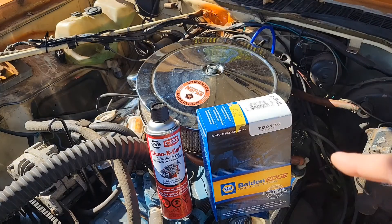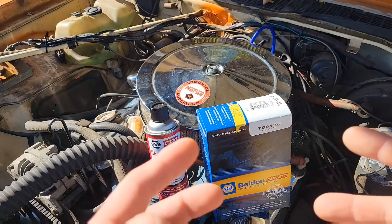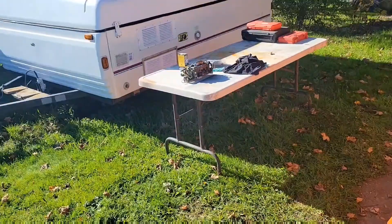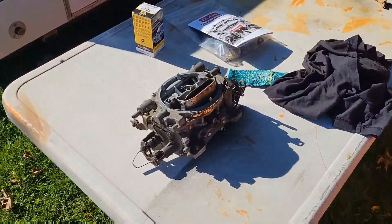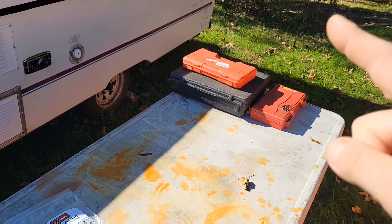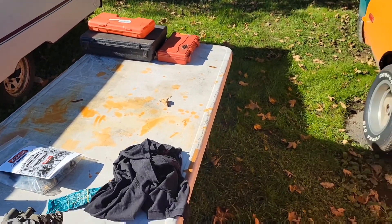Good morning YouTube, welcome back to Get Wrenching. I'm your host Murray. As you can see, this is what we're doing today. We're gonna try to find out what this skip is. I got all this here, and time and lights and that, so sit back, relax, grab yourself a beverage and sandwich and we'll get at this.